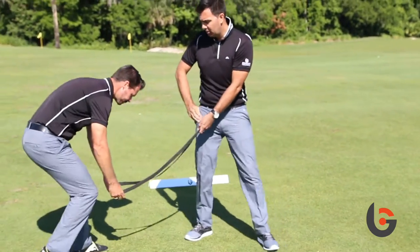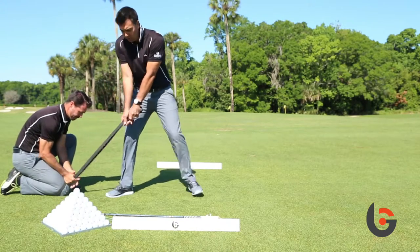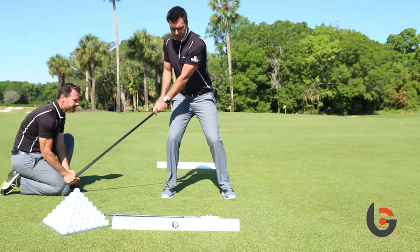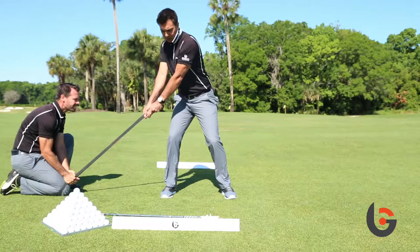So with this drill, your friend's going to bend down, he's going to hold the band, and you're going to feel like you walk out until there's some tension. The first thing you're going to do is load properly into your right side — not shifting, but loading.